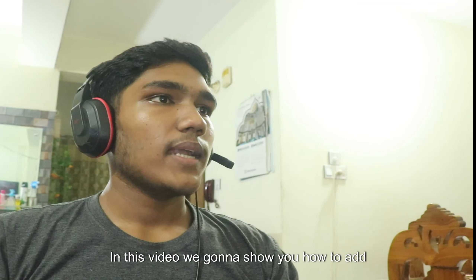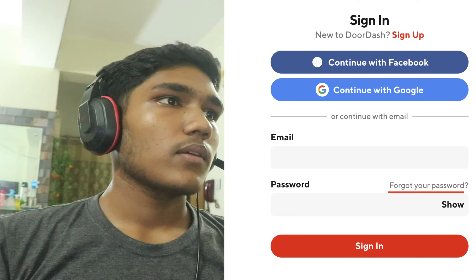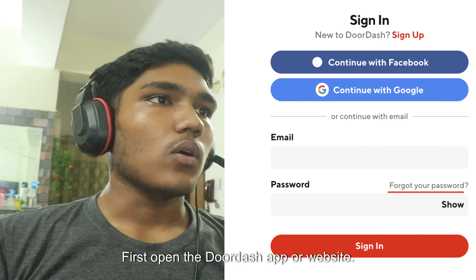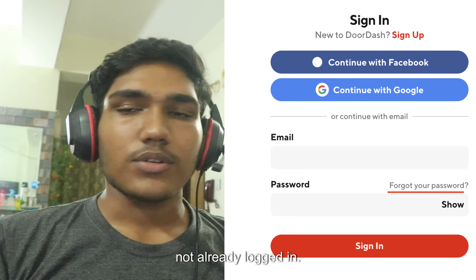In this video, we're gonna show you how to add special requests on DoorDash. First, open the DoorDash app or website and login to your account if you are not already logged in.